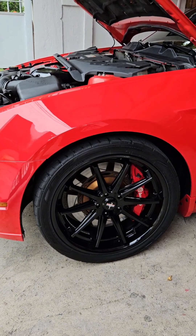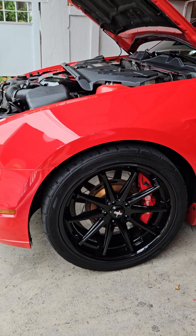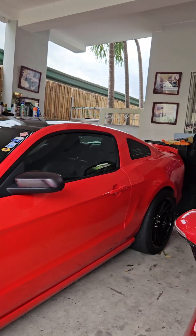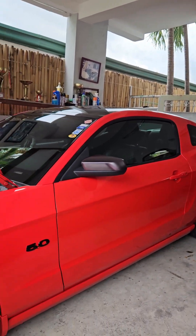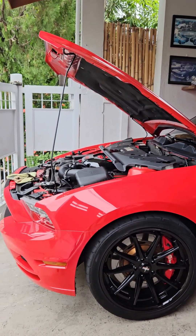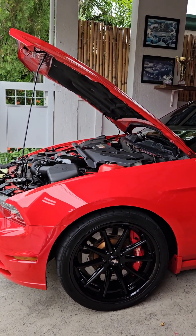I hope you enjoy this journey of my Mustang. Please like and subscribe and I'll keep you up with more content. Thank you and God bless, take care.